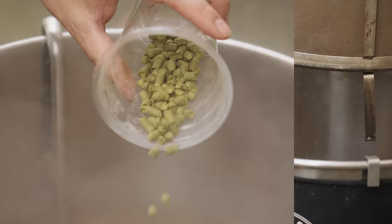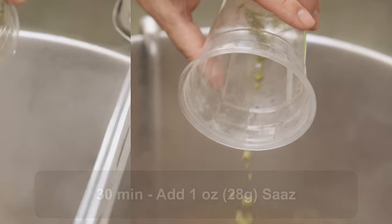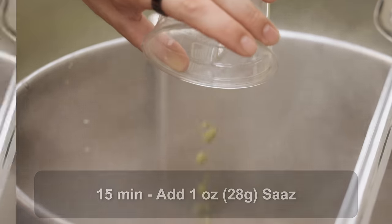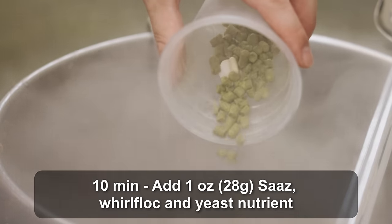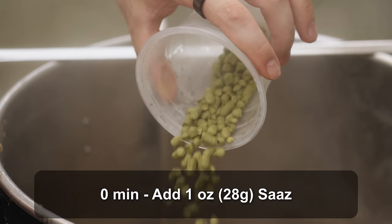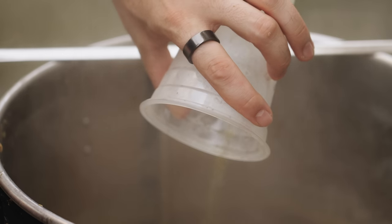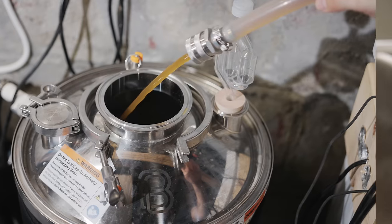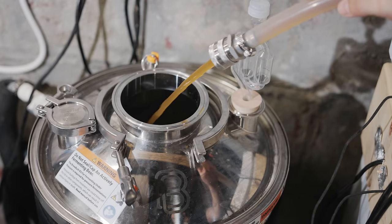Once I hit the boil I started a 60-minute timer. At the 30-minute mark I added one ounce of Saaz, at 15 minutes one more ounce of Saaz, at 10 minutes another ounce of Saaz plus a Whirlfloc tablet and some yeast nutrient, and finally at zero minutes one last ounce of Saaz. I started a quick whirlpool to pile up the hop debris in the center of the kettle before transferring through my counterflow chiller, chilling down to a target pitch temperature of about 50°F.